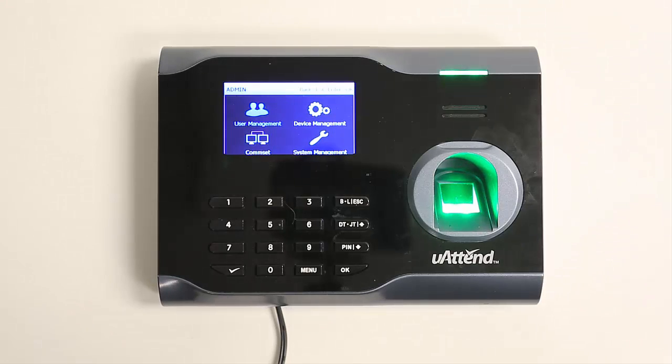Now we're in the time clock menu. You can use the arrow keys on the right side of the keypad to navigate the menus. We're going to select the first option, User Management, by pressing OK.